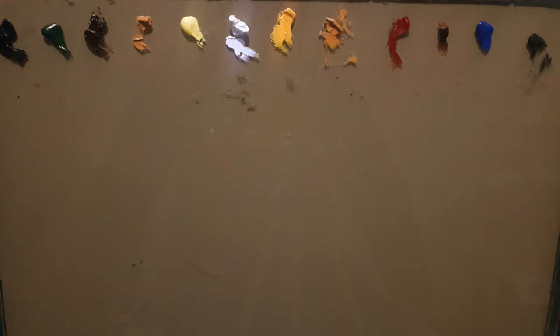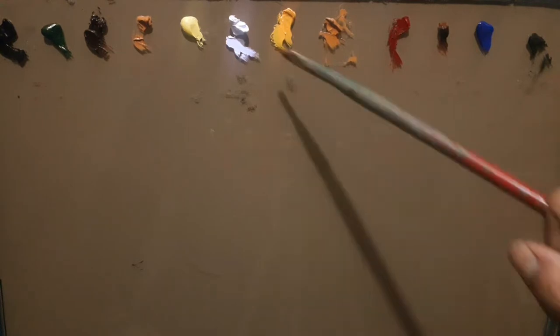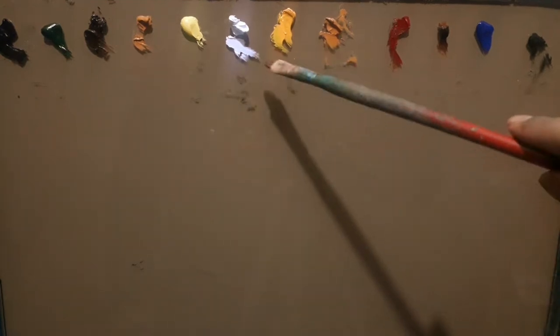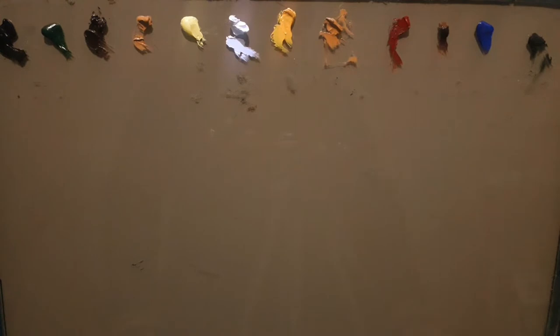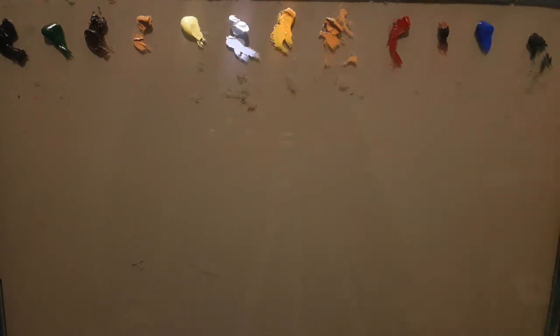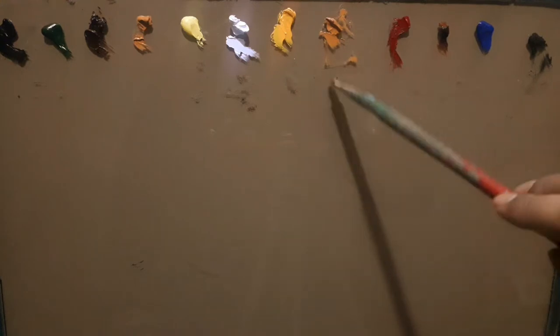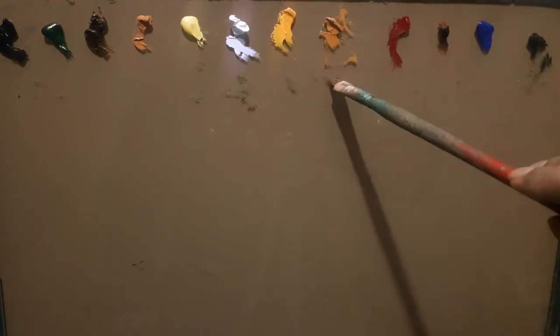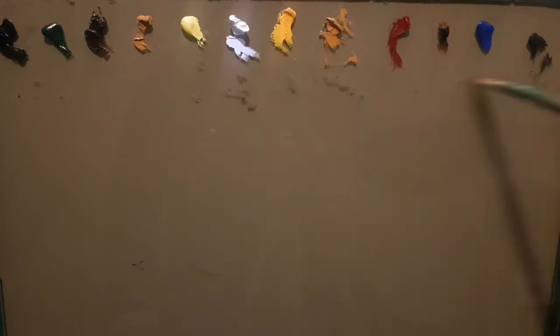In the middle we have titanium white from Daniel Smith — it doesn't contain any zinc white. On the next right hand side we have chrome yellow hue, which is deep, and this is yellow ochre. Yellow ochre is found everywhere in India. The reason behind the selection of two warm colors is because India is a warm country where warm colors are more useful.